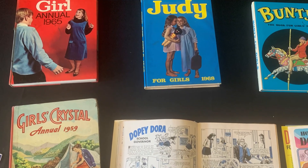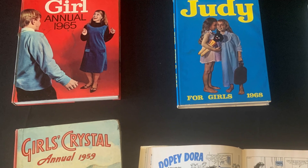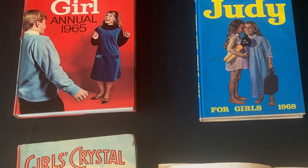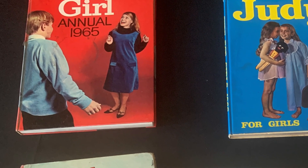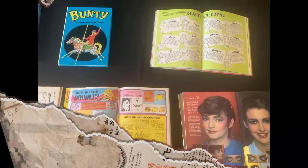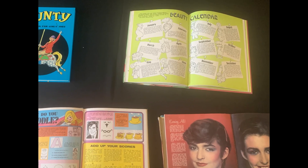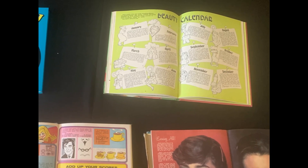Liverpool John Moores University has a growing collection of girls' comics and women's magazines which date back to the 1920s. Anyone can arrange to go and visit the archive — it's open from 10 till 4, Monday to Friday. The archive visits us during our workshop to bring samples of old annuals and magazines that our workshop attendees could look at.